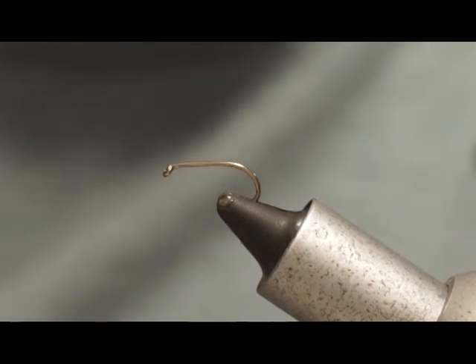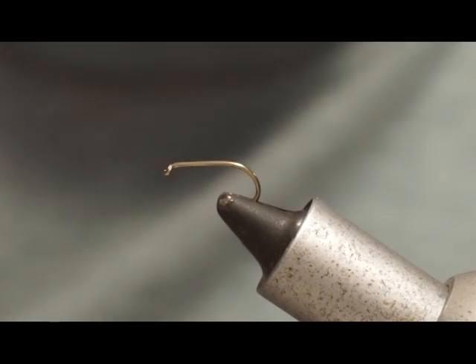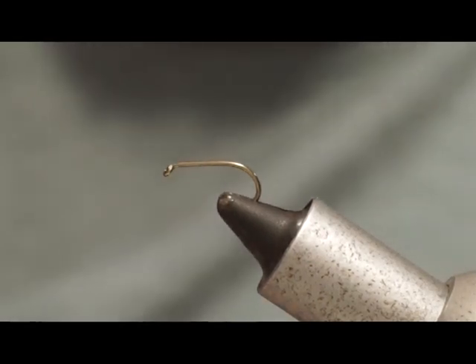This is a pretty basic pattern and it's a really good one to get into for beginner fly tiers. It's actually a very effective pattern, so it's one of those flies that you can tie and feel really good about your tying because it will catch a lot of fish, especially rainbow trout, in early season and in fact throughout the entire year.